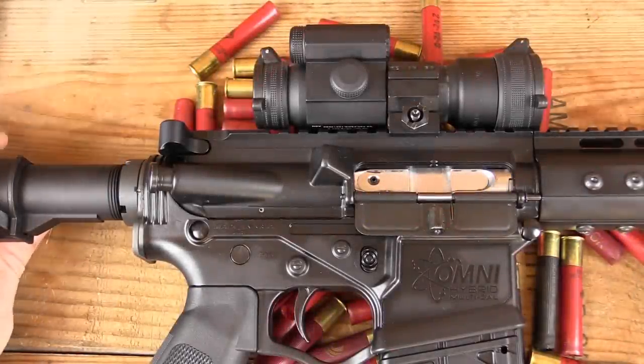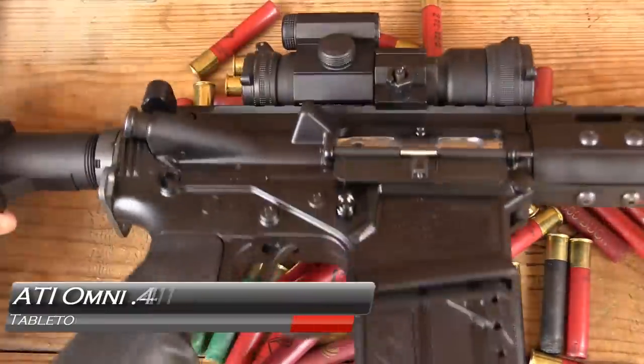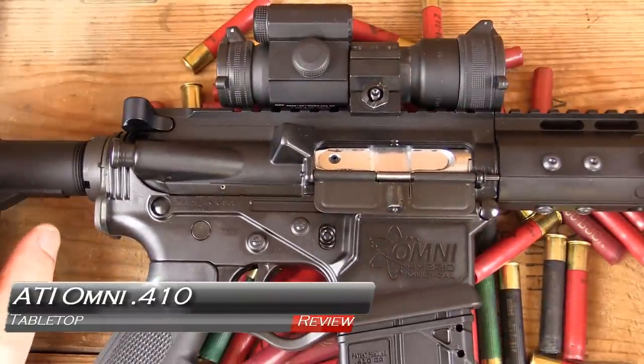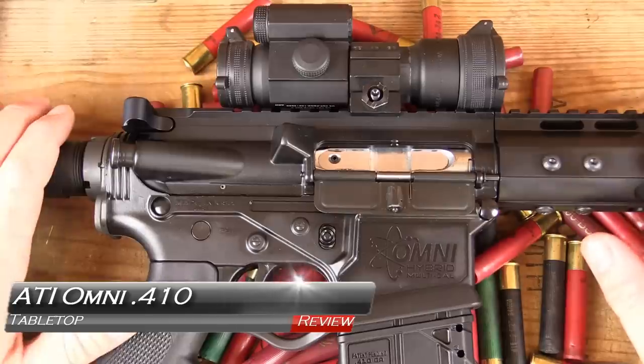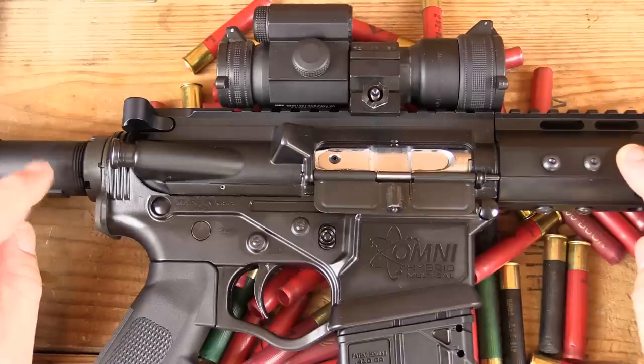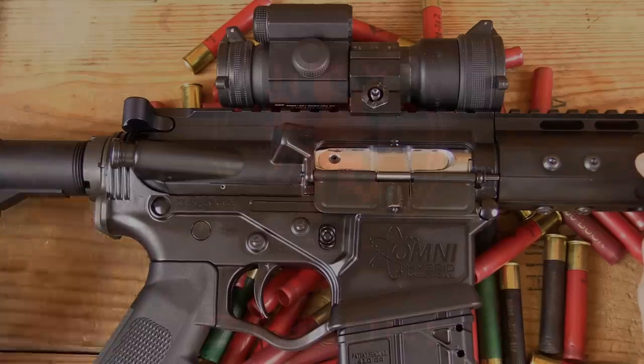Hey, welcome back. If you couldn't tell by the pile of shells down here, we've already had this guy out to the range. I just couldn't wait. But can you blame me? A 410 AR. Lots of cool stuff to talk about with this thing. That's what's coming up next. Let's get to it.